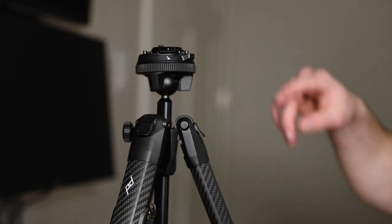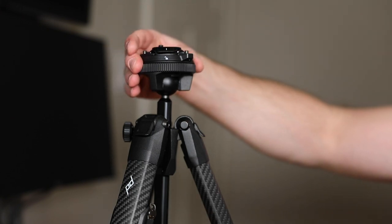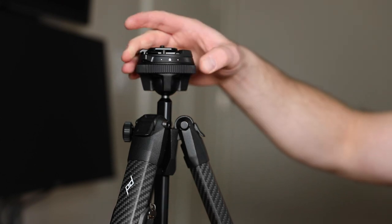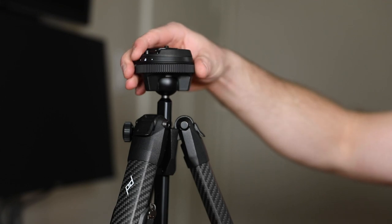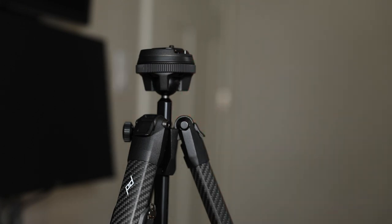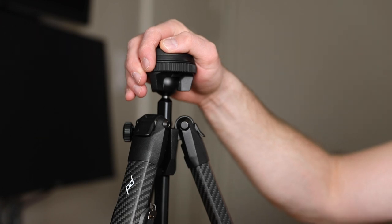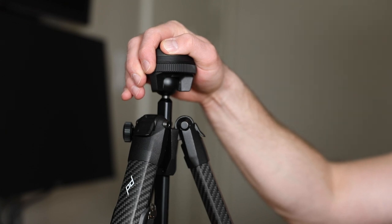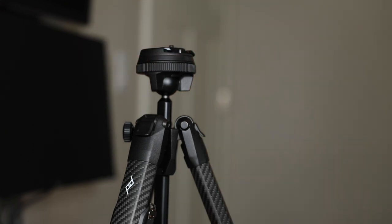That leads me to the main complaint I've heard about this tripod: if you're a videographer, it's really hard to get a steady pan shot because you can't lock two axes and leave only one open — it's open on all three. So depending on how steady your hand is, that may determine how steady your shot is. I do a lot of video but not using a tripod, so that wasn't an issue for me. Peak Design said they're actually working on some sort of enhancement to the ball head to accommodate that complaint, but they needed to get it to market after spending years developing this tripod.